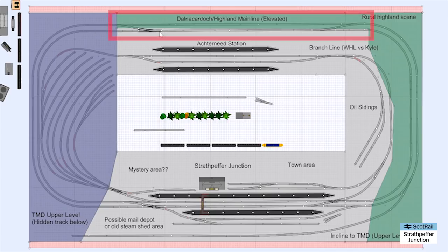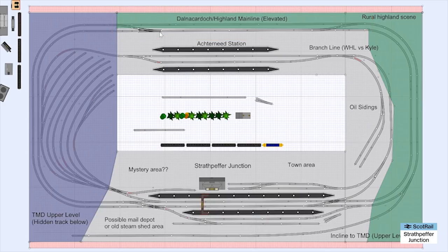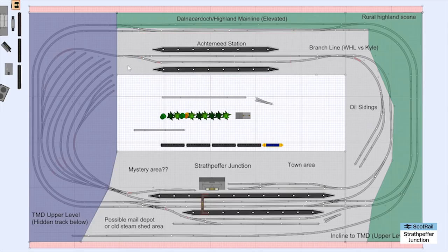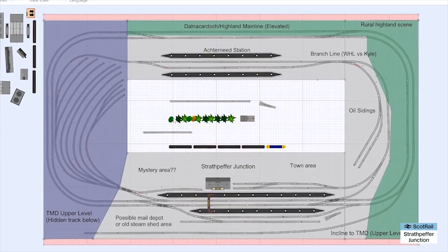There'll be a crossing section which will be a little bit like the Dalnacaroch passing area - double track on the Highland Mainline. Then we'll have a branch line which will peel off here, there'll be an oil siding somewhere on it, then there'll be Aultnaharrie station - a former station close to where I live - with a loose modeling of that. There will then be a loop bringing the branch back onto the main line, though I don't really intend to use it as a working loop - more for marshalling trains.